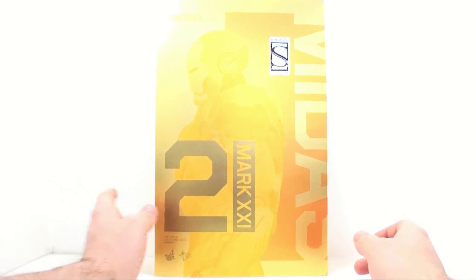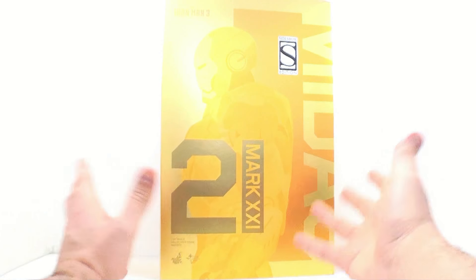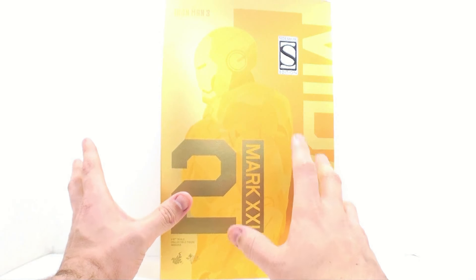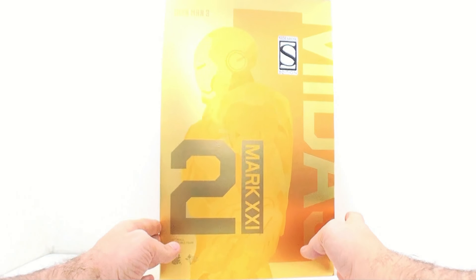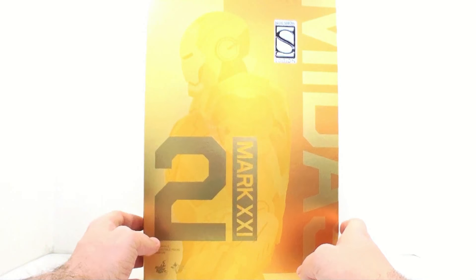Taking a look at the packaging first, as you can see, gorgeous packaging on here. As the name implies, Midas means that everything is gold, basically, and that's what we have with this packaging as well. Absolutely gorgeous, different tones of yellows and golds going on here. Really very cool.